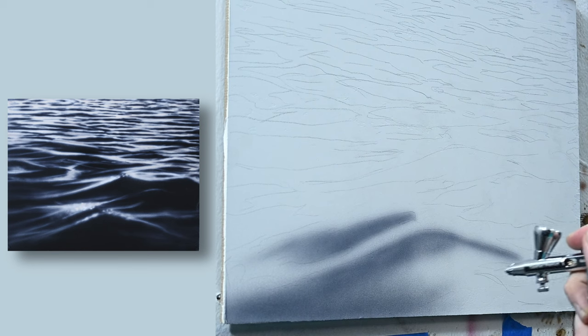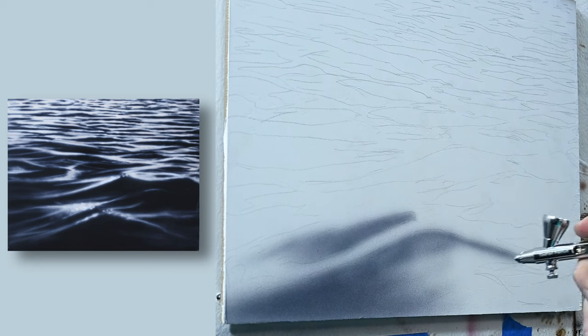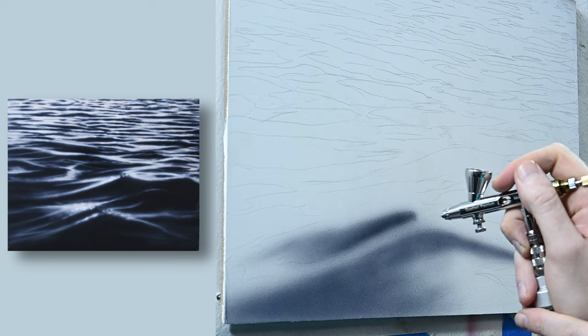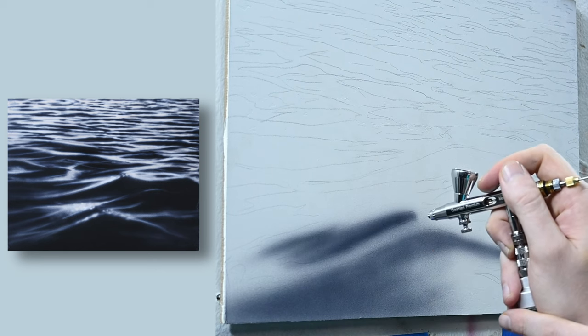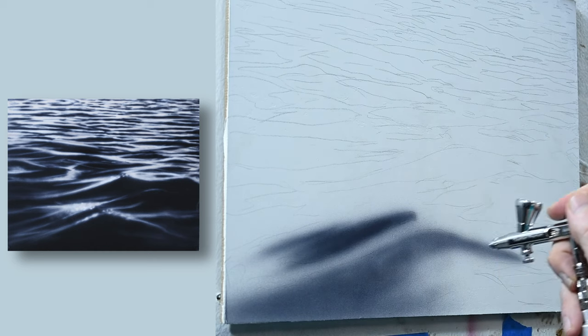The paint line that I'm using is Createx Illustration Colors, which means that this is a transparent paint. And even though I want this paint to be dark, I don't want to get to that right away. I want to work up by building up layers. I'm not just hosing it out spraying at a hundred percent. The reason that I want to start light and slowly work my way up to a darker color is just to give myself some more room for error. When the paint is on the lighter side, it's really easy to shift any of these edges or change them. But if the paint is very dark, it's very difficult to either spray an opaque color over the top or use an eraser. So just try to go light — it's going to give yourself some more breathing room, some more room for error.